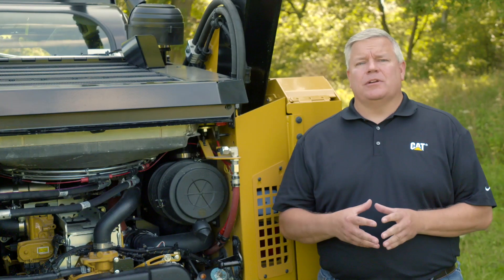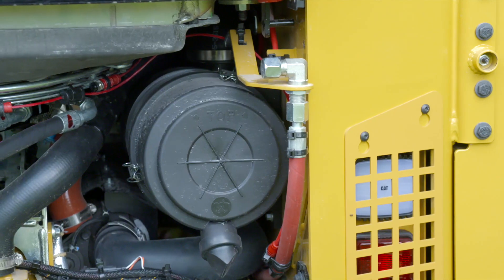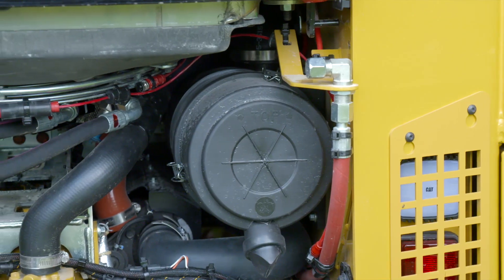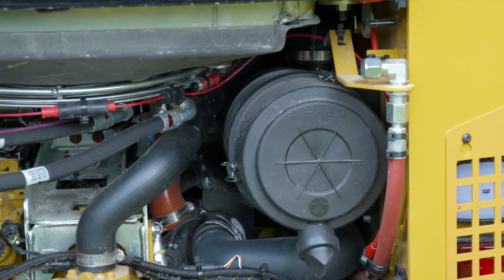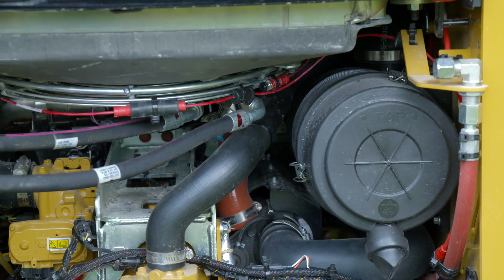The 299 D3XE land management machine comes standard fire suppression ready. When equipped with the dealer kit, you get the full fire suppression install. The full fire suppression system can also be ordered as a factory option.